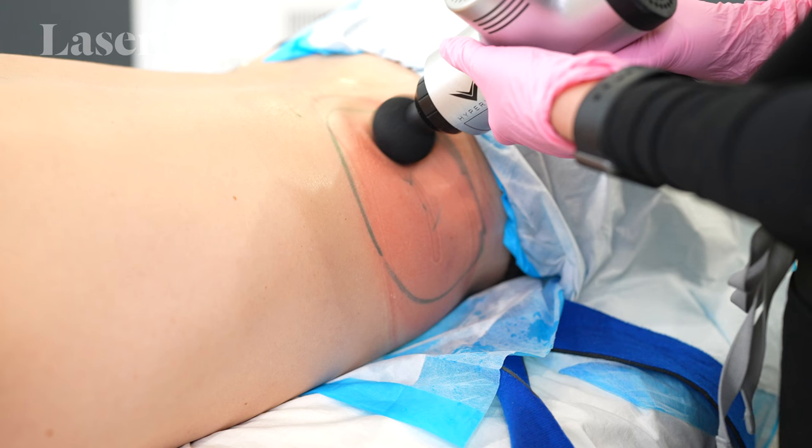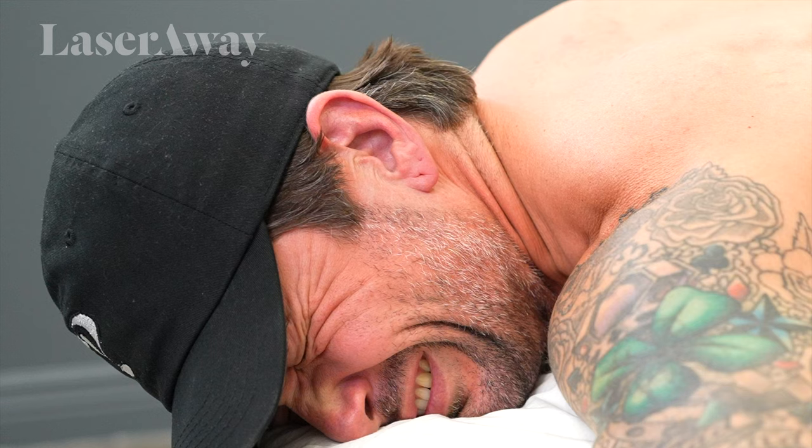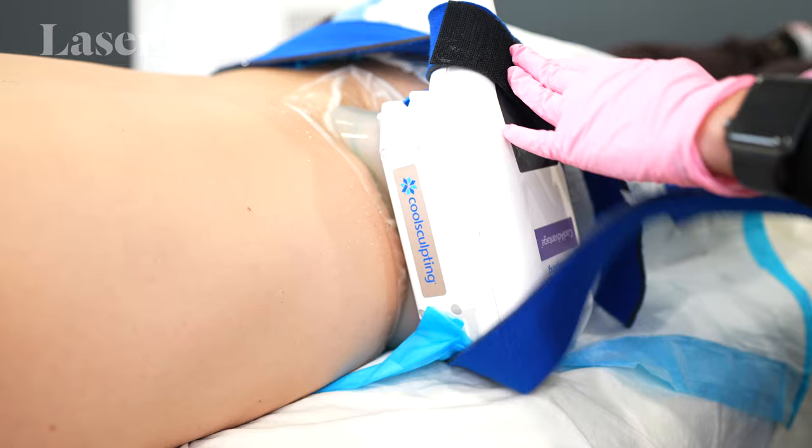Okay guys, so we are finished up with our CoolSculpting procedure. The worst part of it was how ticklish I am. The best part about it is that it didn't take that long — altogether about an hour — and we'll see how the results are. So stay tuned to see if the love handles disappear.